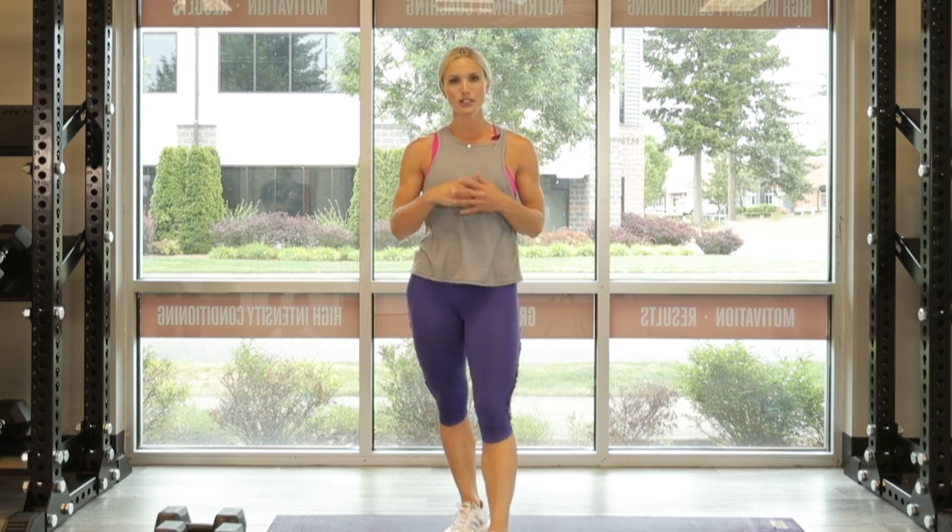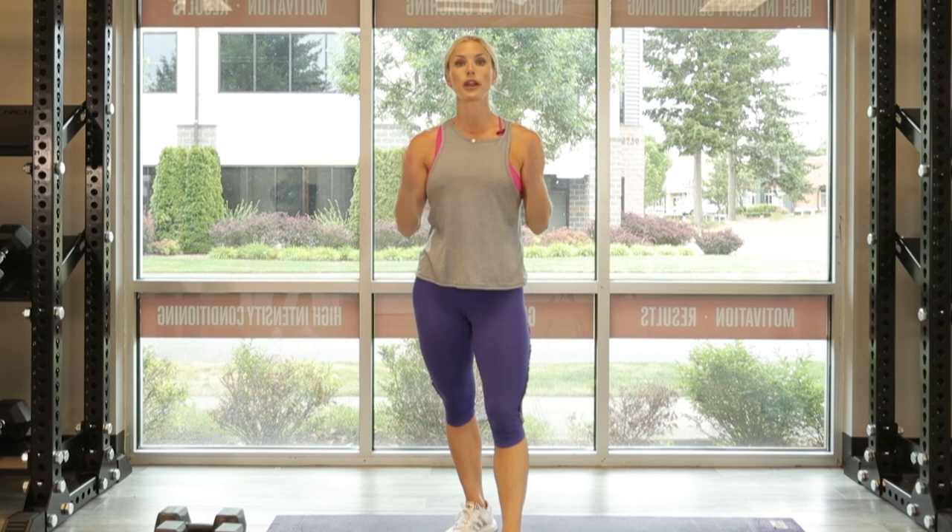Hi ladies, it's trainer Amy Jo with ATHLEANXX for Women. Today we're going to do a 20-minute full body workout using dumbbells only. This is a great one you can travel with, do at home, or take to the gym. When you have limited equipment — dumbbells only — this is a great full body workout in real time. Let's do it together.